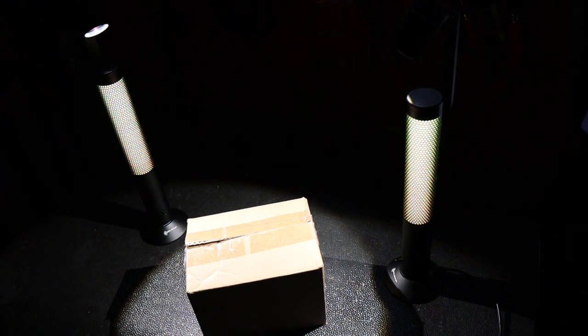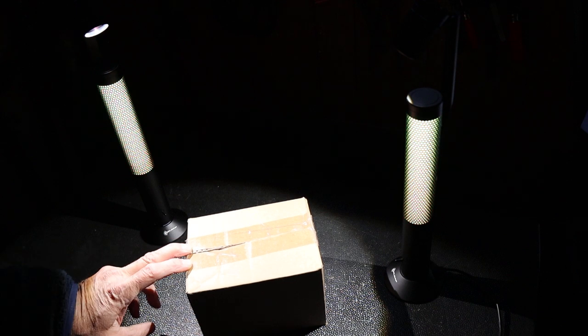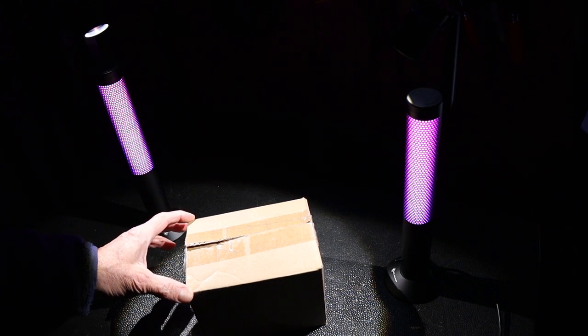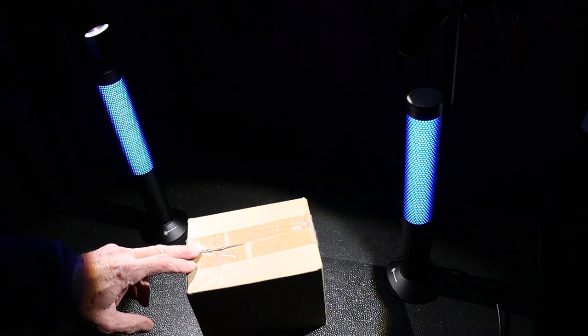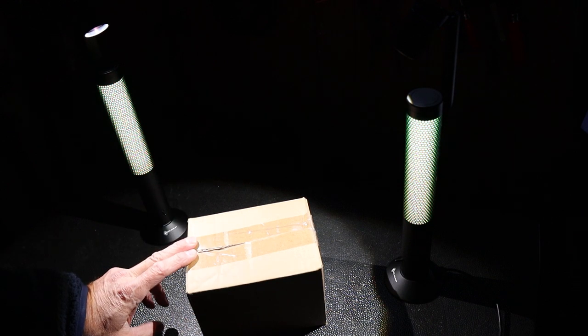Howdy folks, Doc here with Last Best Tool, and I really have to say I did not see this coming. Olight has introduced a brand new product. Sometimes I talk about Olight as being a kind of an EDC company specializing in lighting and now knives. Well, they're branching out, and I'd have to say this is going into kind of the lane of lifestyle.